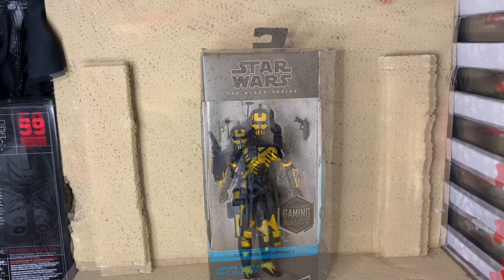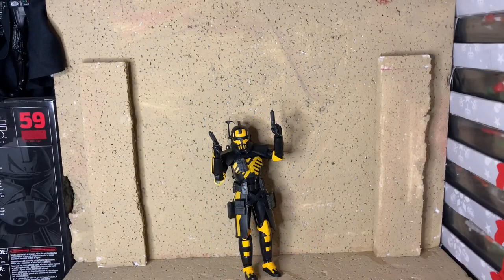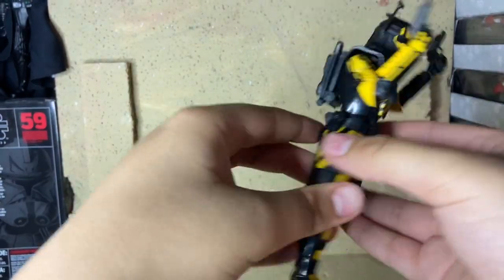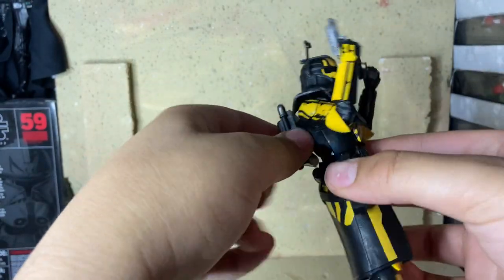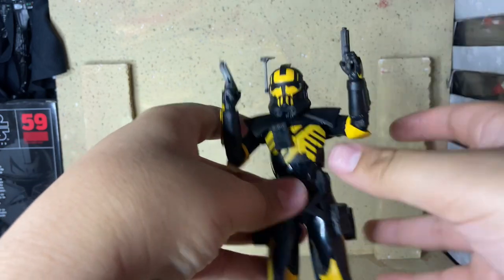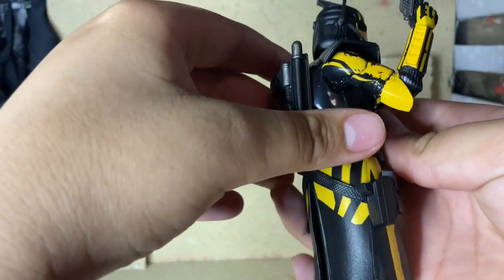Let's get this open and see how he is. Alrighty guys, I got him out of the packaging and he is very cool. The yellow on him is very bright as well, and it looks brighter on camera because of the light I'm using — it's more of like an orangey kind of color, like an orangey-ish yellow.